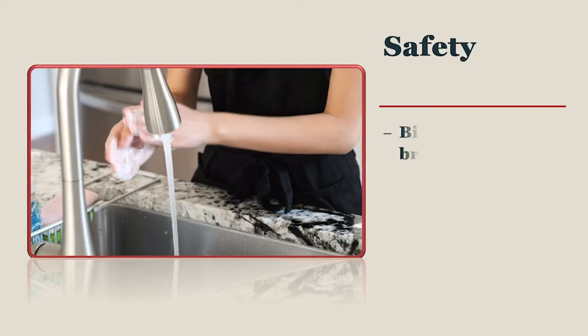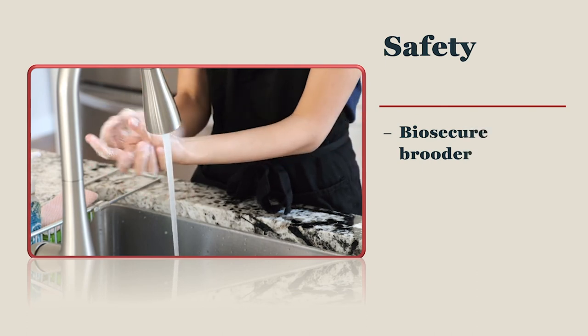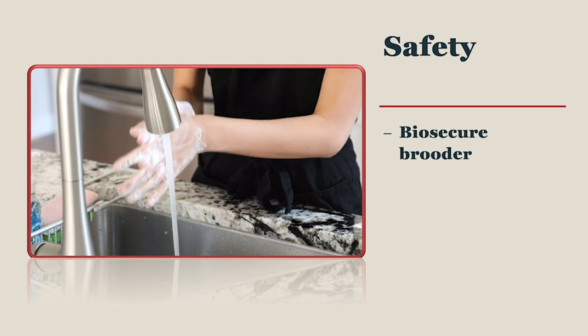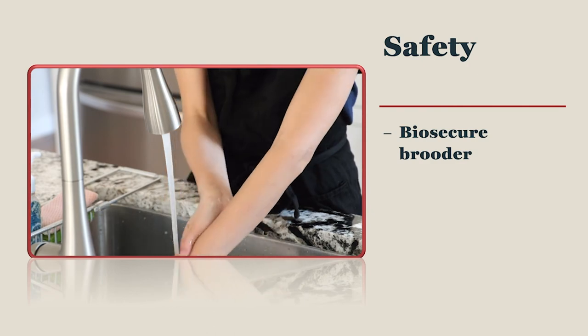Your brooders should be located so that the chicks are your first visit of the day. No equipment from older chickens, if you have them, should come in contact with the chicks. You should wash your hands before and after caring for your chicks. You should also clean your feeders and waterers daily to keep diseases away from your chicks.